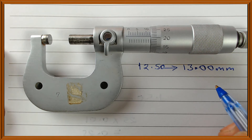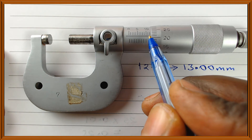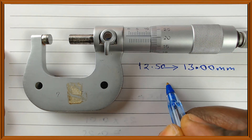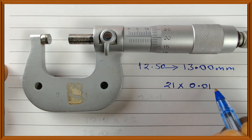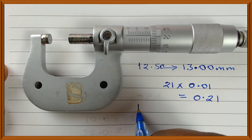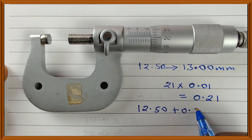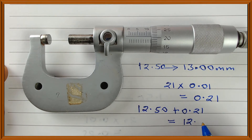We look at the mark on the thimble which coincides with the center line on the sleeve, and we can see that it is 21. Multiply 21 by the least count 0.01 and you get 0.21. Add 0.21 to 12.50 and you get 12.71 millimeters.